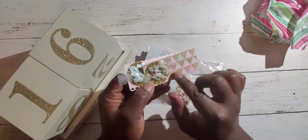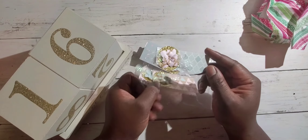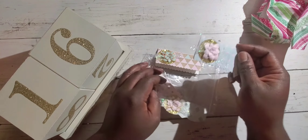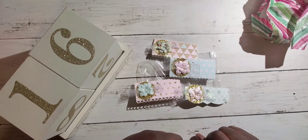Here we have some bag toppers. She did a scallop border edge at the bottom, and there's even a little hole in the center there. We have a little glitter circle with a flower and some really pretty deco mesh. This one's the same here with a different flower and different scallop edge. And then this one's a different edge as well. Really cute — let me take a look at that.